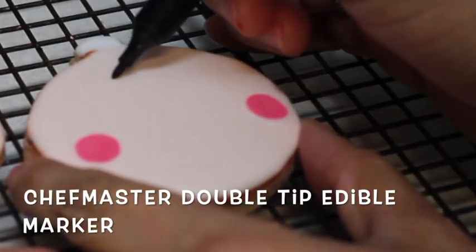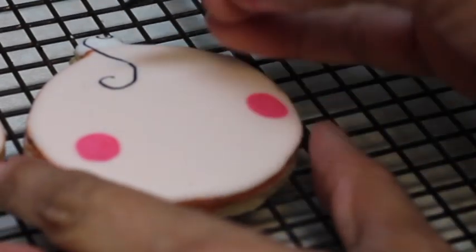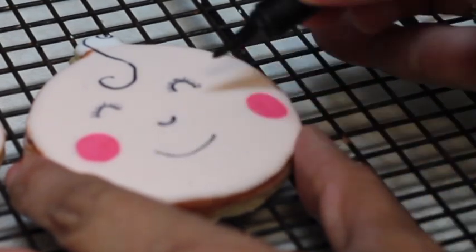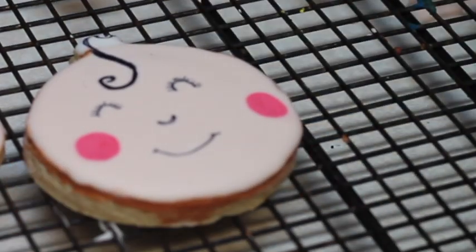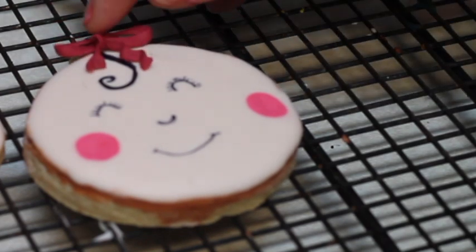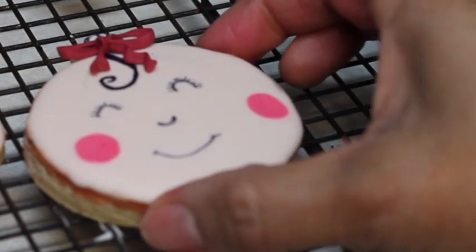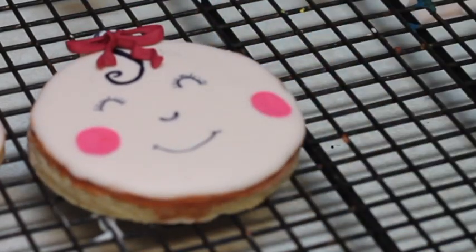I'm going to make a little curl and then make a little bow of royal icing. I'm just going to put it there and there you have beautiful baby girl cookies for a baby shower. It looks super cute and also you can make different kinds of faces.